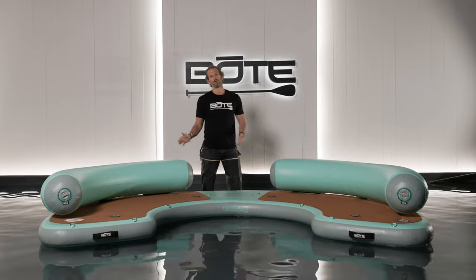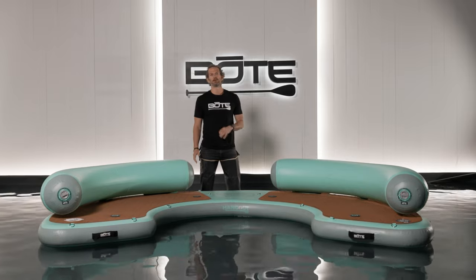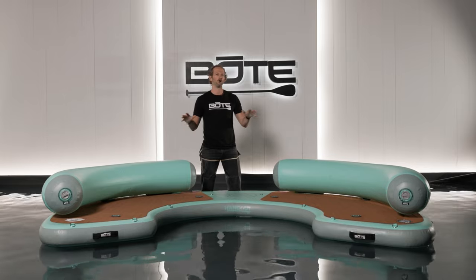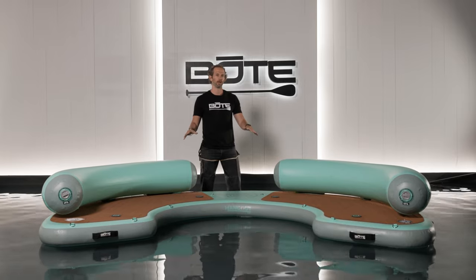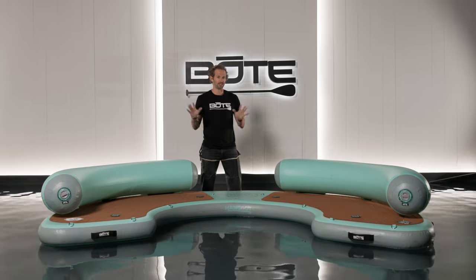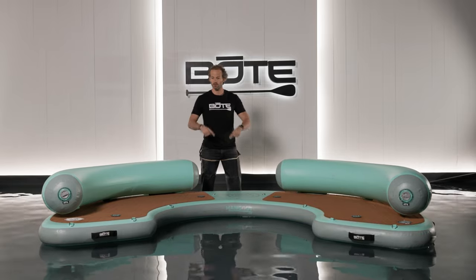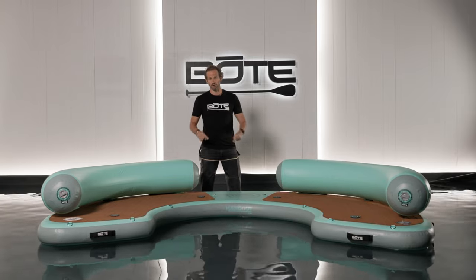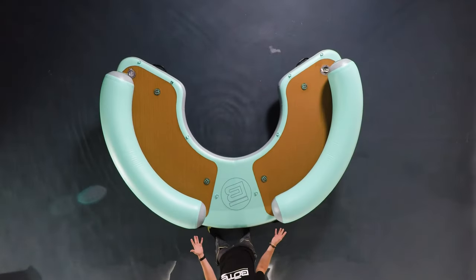Welcome to the entirely new Hangout series suite of products at Boat. I'm going to walk you through the all-new Hangout 240 — what we called in 2021 the Dock Hangout. This is different for 2022: this is only 240 degrees around, while the 2021 model was 270 degrees around. I'll tell you why that's important later on. This thing is designed to simply hang out and have a good time on the water, like the name implies.